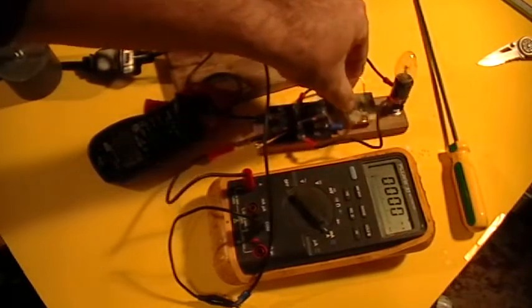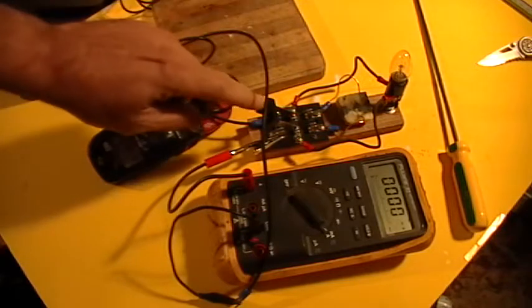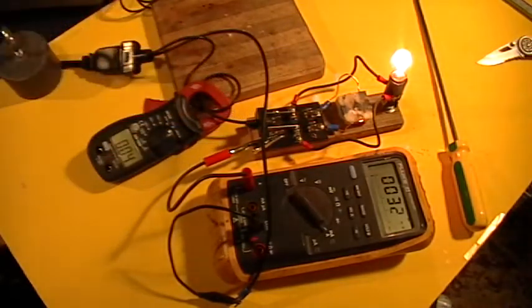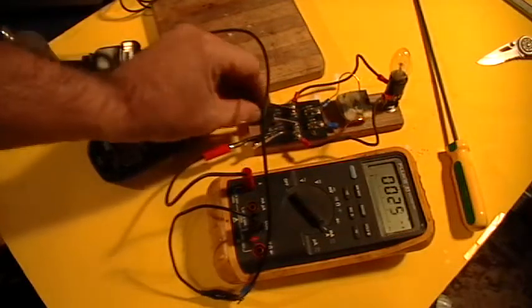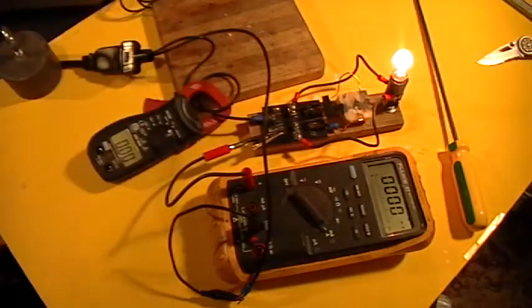Okay, let's do that again. This is probably live so I have to be very careful not to shock myself. Alright, so there you go — current on both meters for the line, and for cheese power, no current anywhere.